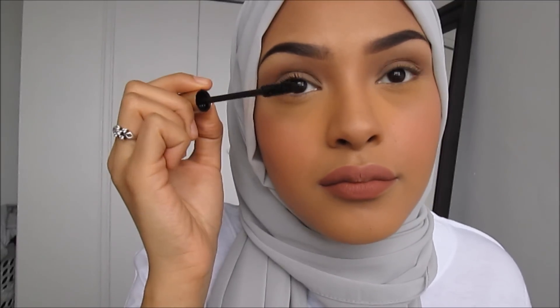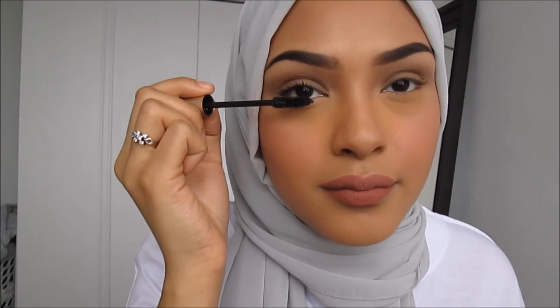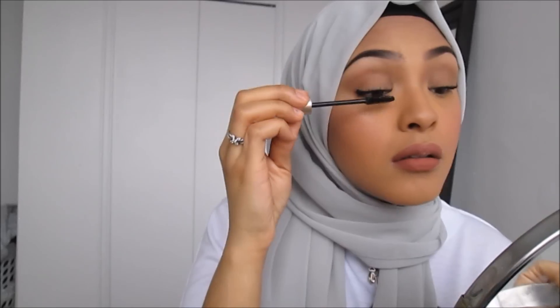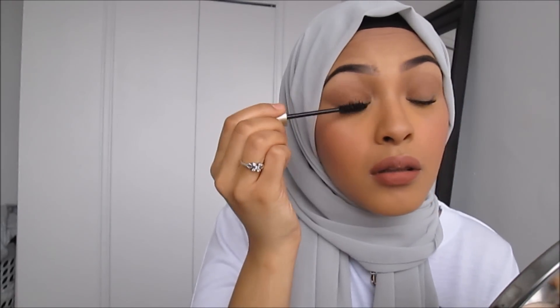Now I'm going to be applying some mascara. You could use your favorite mascara — here I'm using L'Oreal Voluminous Mascara, which is my favorite. And that is it, ladies! This is my look and I usually wear this for school when I have time. Hope you enjoyed. Bye ladies!